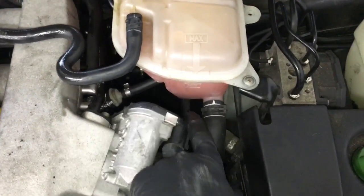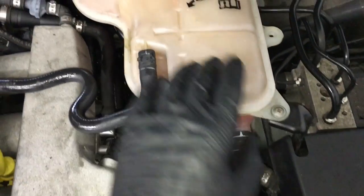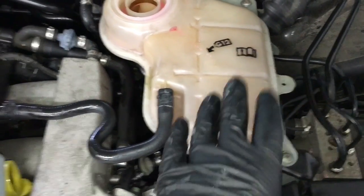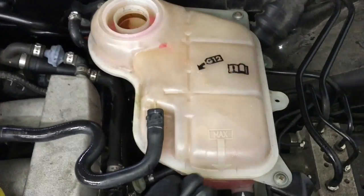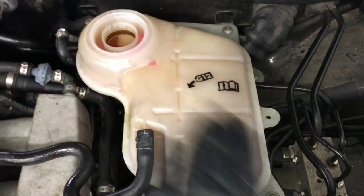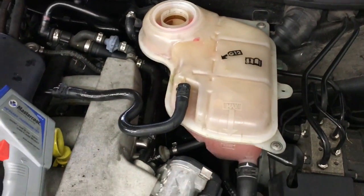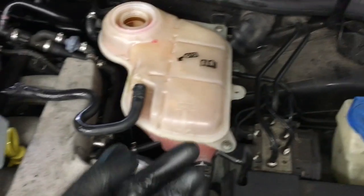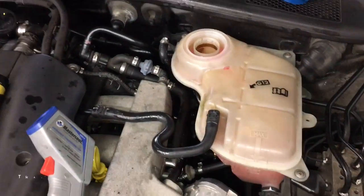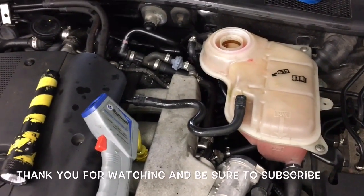When the thermostat opens up, most likely the coolant level will drop, so you'll fill it back up to the full line — don't fill it past that line. This tank is known as an expansion tank. As the coolant gets hot, it expands and fills up in this area. If you overfill it, it could create too much pressure in the bottle and crack it. Once the fans come on and the coolant level is at the proper level, put your radiator cap back on. And that's how you bypass the heater core on your Volkswagen with the 1.8 turbo.